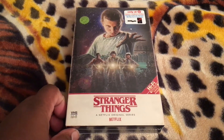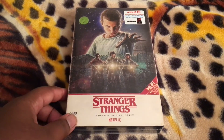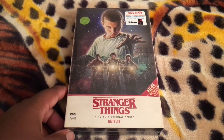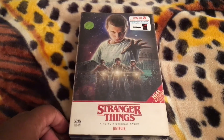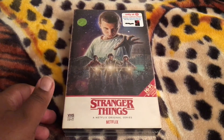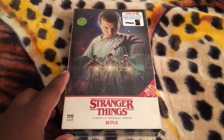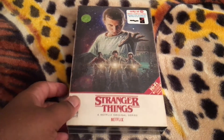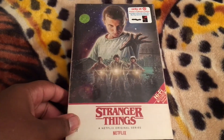The first two seasons of the show are now available to stream on Netflix. I'm trying to get my Netflix reactivated right now, so I haven't gotten around to watching Stranger Things at all. But I've heard nothing but really, really good things about this show. I really love this retro-style VHS packaging here.